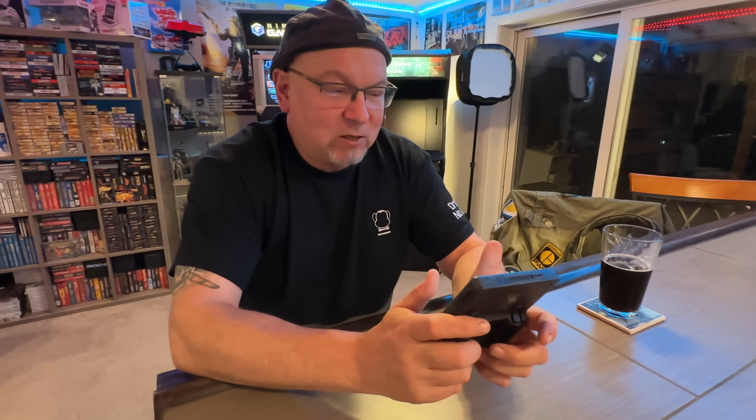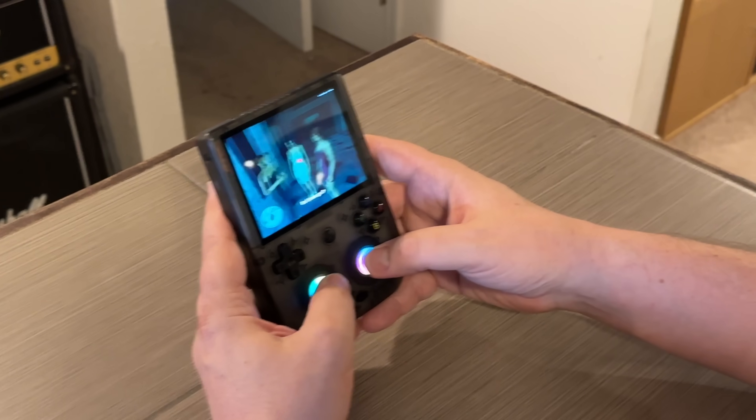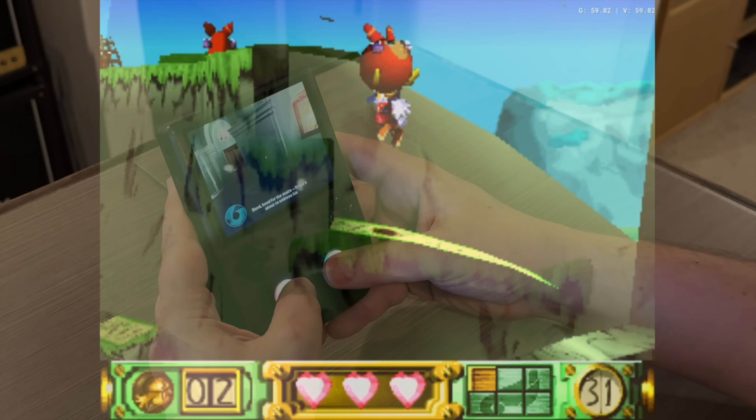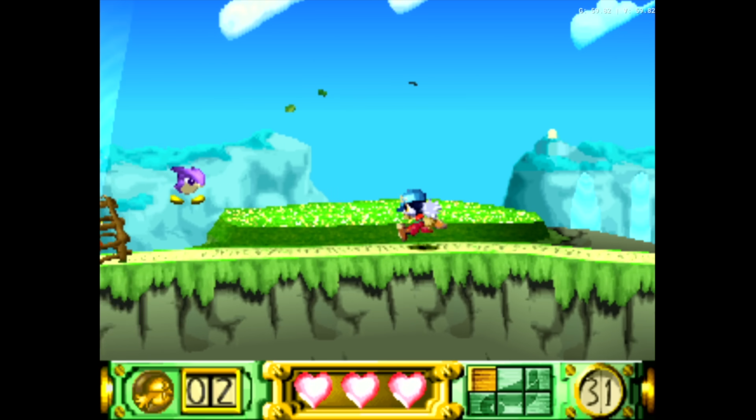I'm sure if I played it a few times I'd get there. For me I would like it to be just maybe an inch wider — it's a little uncomfortable, it's just a little small for my paws. But overall I like it. It feels good, it feels heavy, it feels quality. And so that, guys, is my quick little review of the Anbernic RG406V handheld.